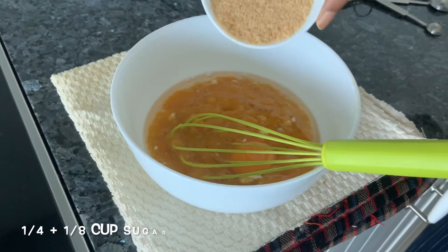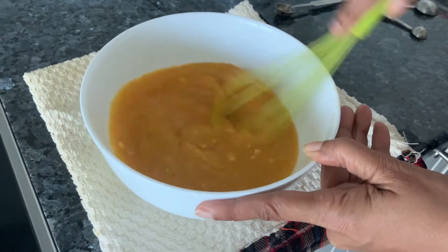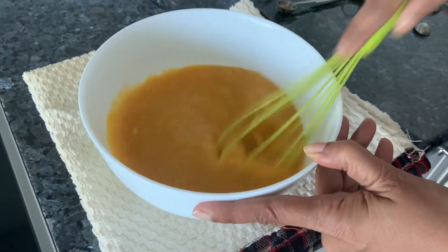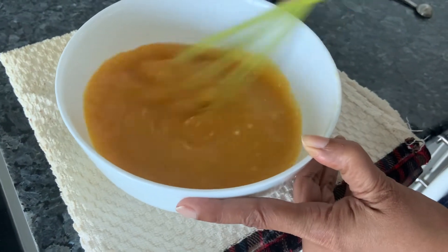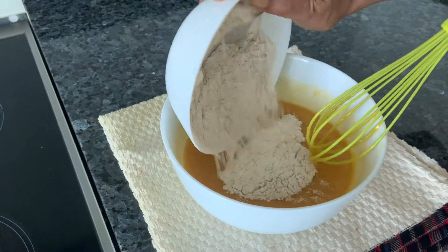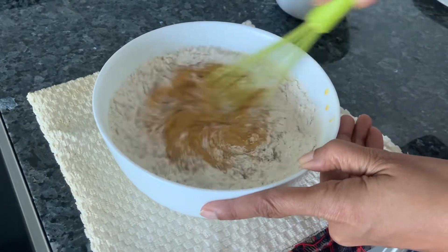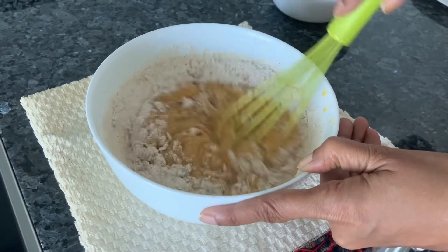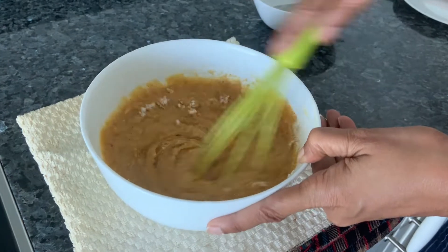Mix in some sugar and add that, just beat it. Preheat your oven to 175 degrees centigrade. You don't have to beat too much, just until well combined. Take the dry ingredients and mix them into the batter. Mix well until well combined, and try to get to the bottom of the dish because sometimes there's dry flour sitting at the bottom.